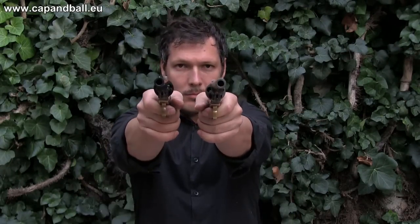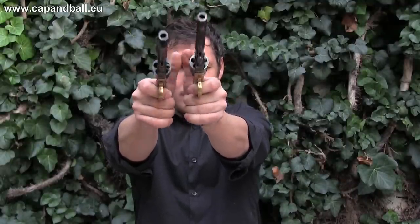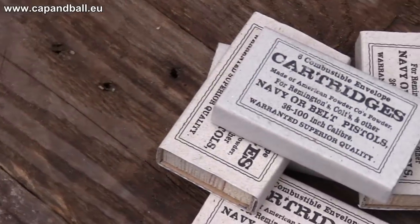Both original and Repro handle well. They have the same weight, same balance, same grip, and even the sight picture offers the same characteristics. This model had the advantage of accepting the 36 caliber Colt navy cartridges, with less weight, smaller size, and the same killing power.